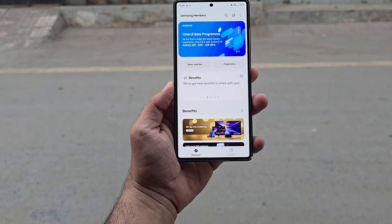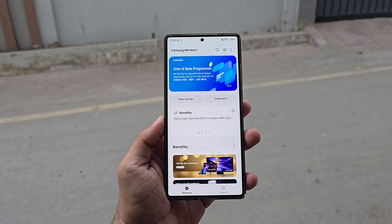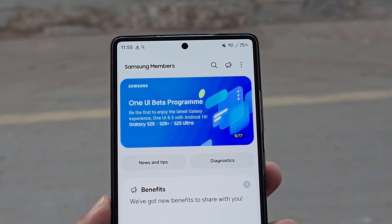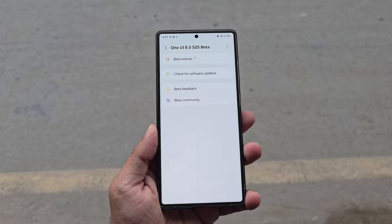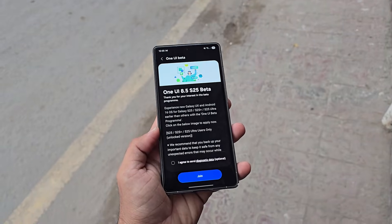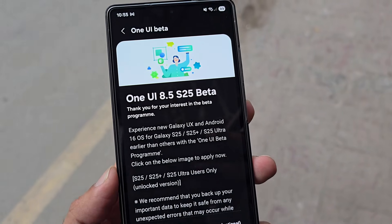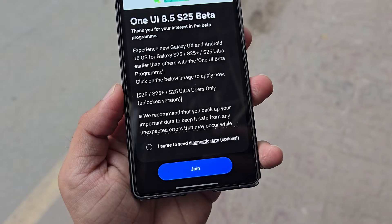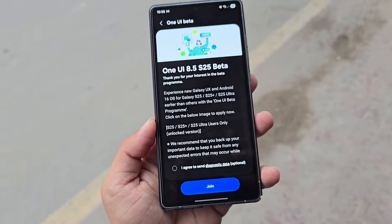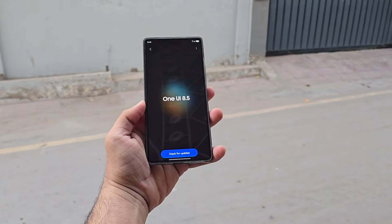Samsung just unlocked One UI 8.5 Beta 1 in the US, and Galaxy S25 users can jump in right now. Samsung fans in the United States can finally download the One UI 8.5 Beta 1 update — the beta program has officially gone live in the US, giving users a chance to try the major update ahead of everyone else. Samsung rolled out the One UI 8.5 Beta earlier today in Germany and South Korea. With the US now added, the next regions expected to join include India, Poland, and the UK.